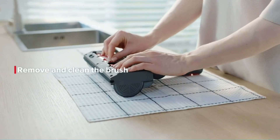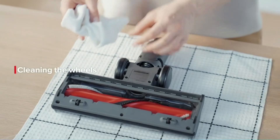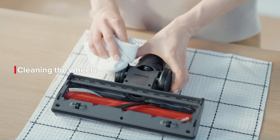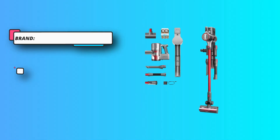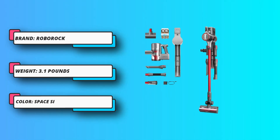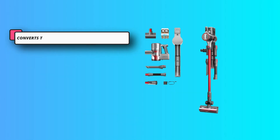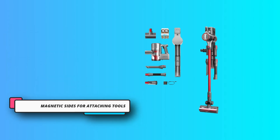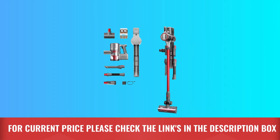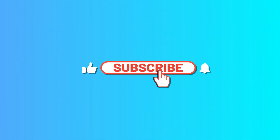Impressive too is its runtime — in our test we got 60 minutes after vacuuming both bare floors and carpets in eco and auto power modes; just on eco it goes even longer. The fingertip controls are convenient, as is the trigger lock to keep the vacuum running without holding the button. Nice extras include a HEPA filter, lots of attachments, wall-mounting storage, and a charging rack with magnetic sides that tools stick to so you'll never lose one.